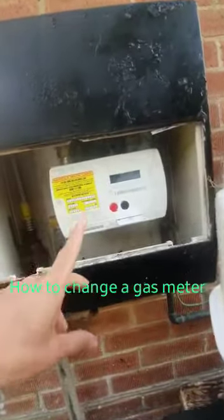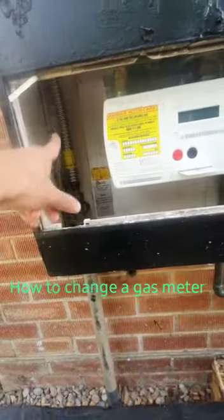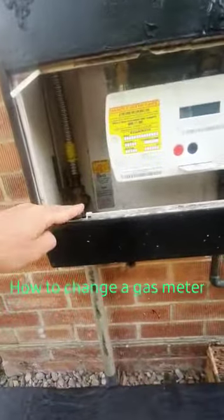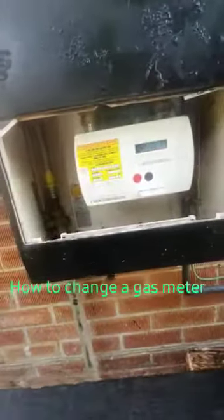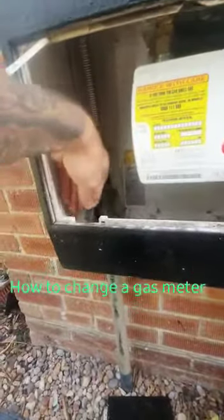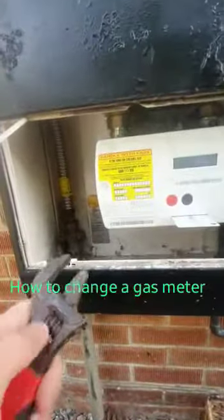You are completely responsible for anything to do with your gas meter. Anything from this control valve onwards is your responsibility — this is the national grid's responsibility up to here, and this is now your responsibility. What we're going to do is turn off the gas, ensuring that any appliances inside the house that have gas running to them have been turned off.